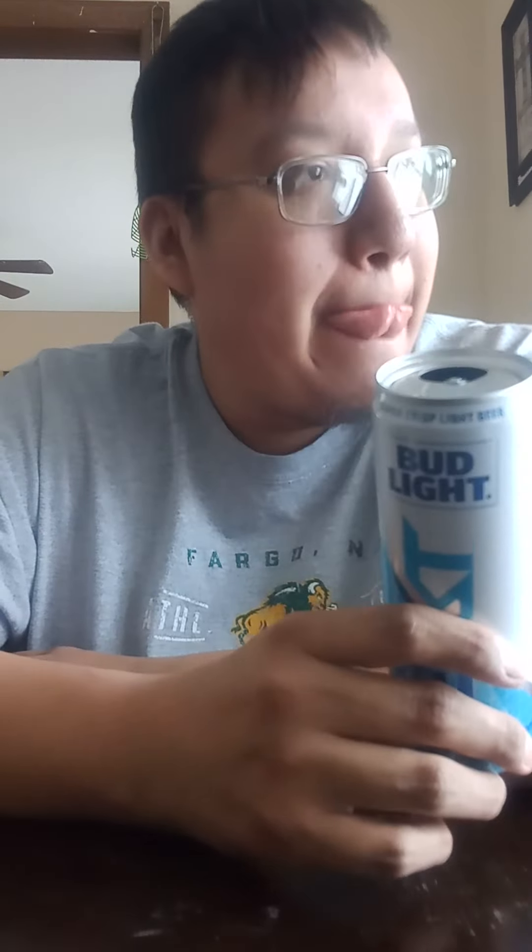I understand why they made this — to keep up with the population of new and upcoming drinkers, people who are just now turning 21 or have been 21 for the last couple of years. Those are the people who complain about regular beer and liquor and try to find a substitute. I don't think this is going to do much justice, but if that's what they've got to do to thrive in this day and age from a business standpoint, then so be it.